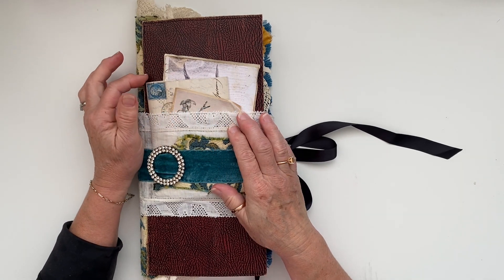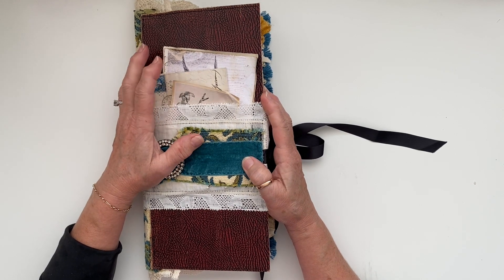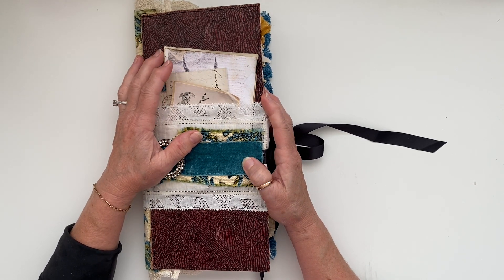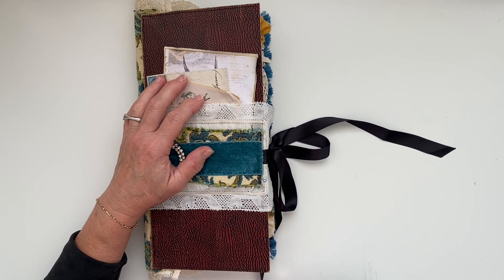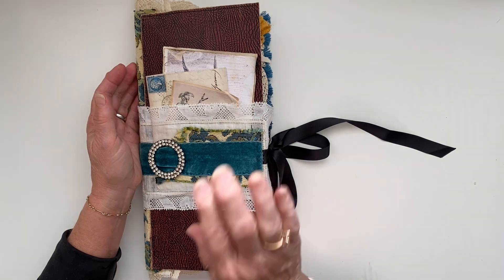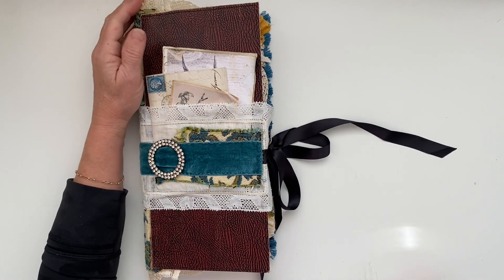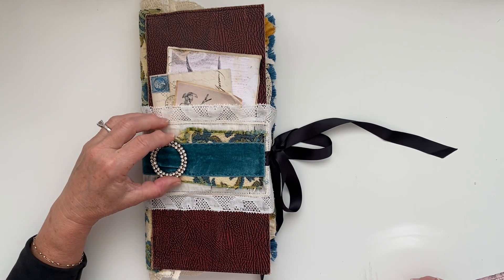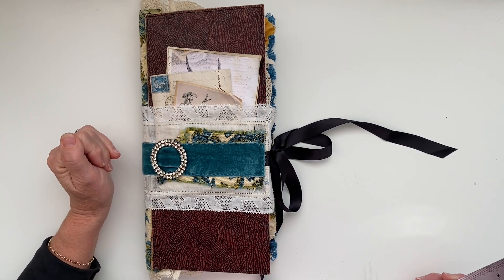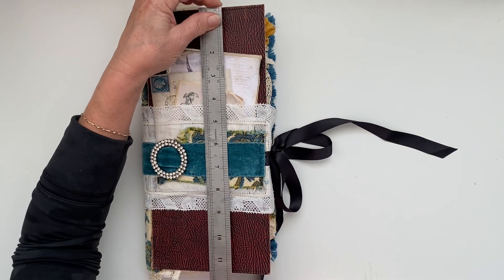Hi, good afternoon, welcome to Kate Space, welcome to my channel. I have a flip through for you of this extremely tall journal that I have made. I have not completed a journal since before Christmas. Today I came home from the gym and the post office after posting some paper packs off, and I committed to finishing this. I was going to record it but you'll be glad I didn't because of all the faffing.